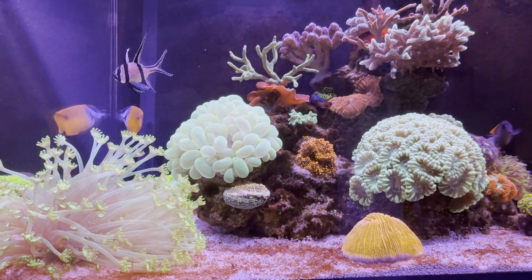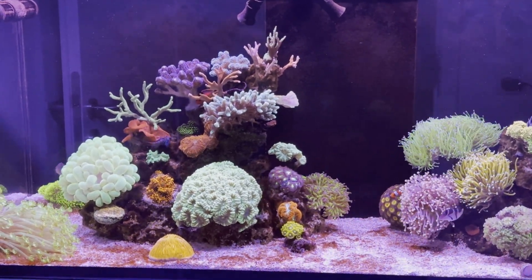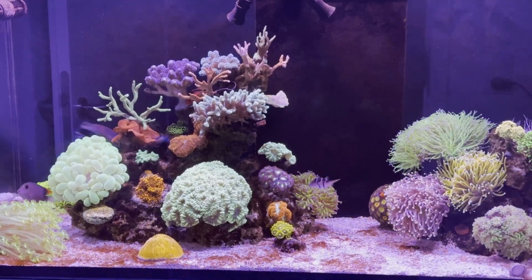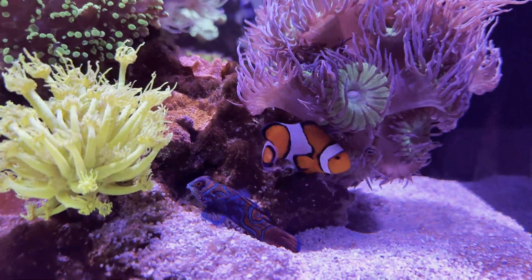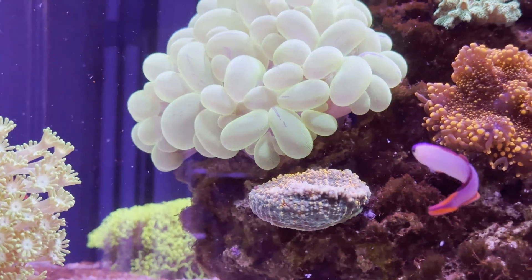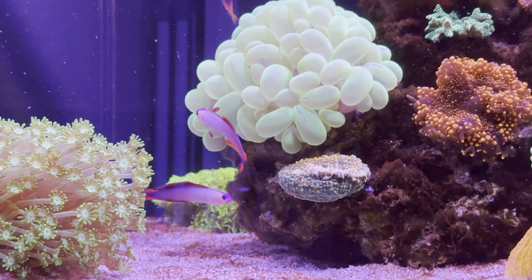It all began after one year of setting up my reef tank when I started to notice green hair algae and some kind of dinoflagellates on the sandbed. The problem was that I had zero phosphate for a long time. As you can see, the rocks are covered with green hair algae and some dinoflagellates over some parts of the sandbed.